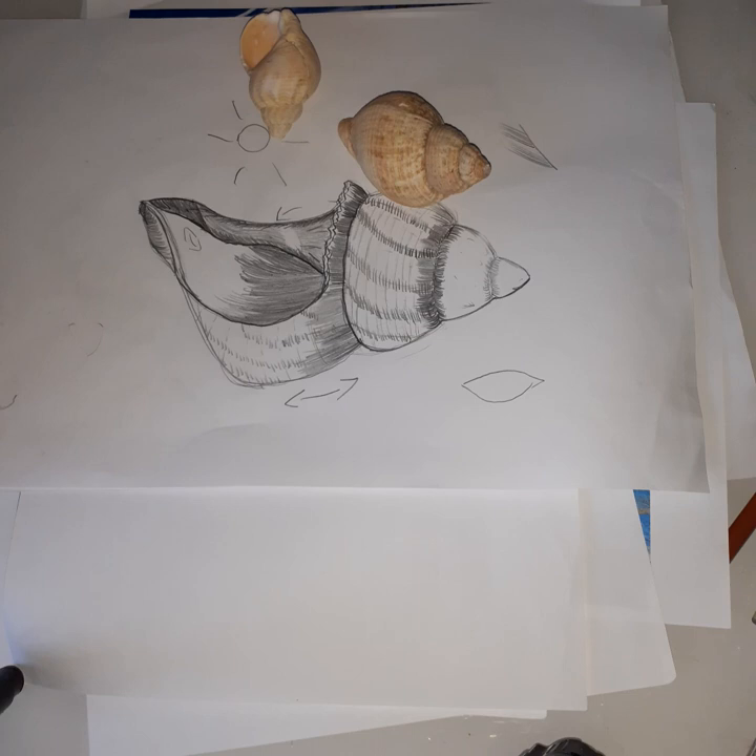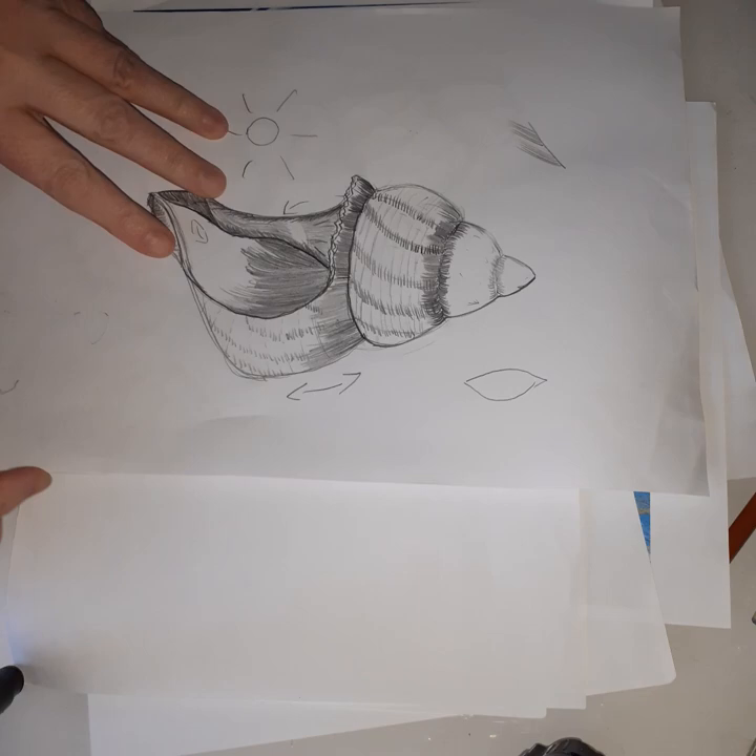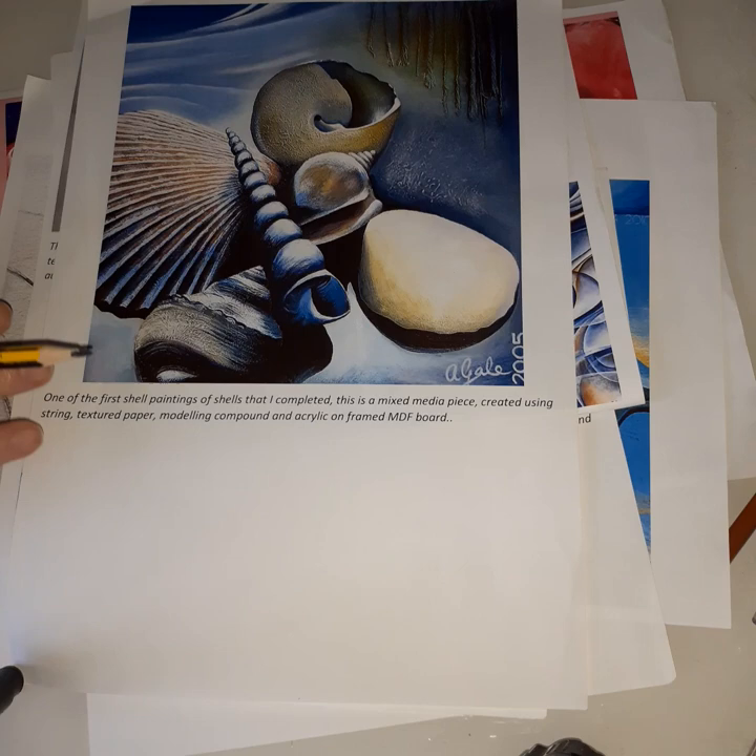So that was our second week. Now this week we're going to be learning about an artist called Amira Gal. She's a current artist, still a very young woman. She lives in Auckland in New Zealand and she loves to do art with shells. We're going to try and do some of that.